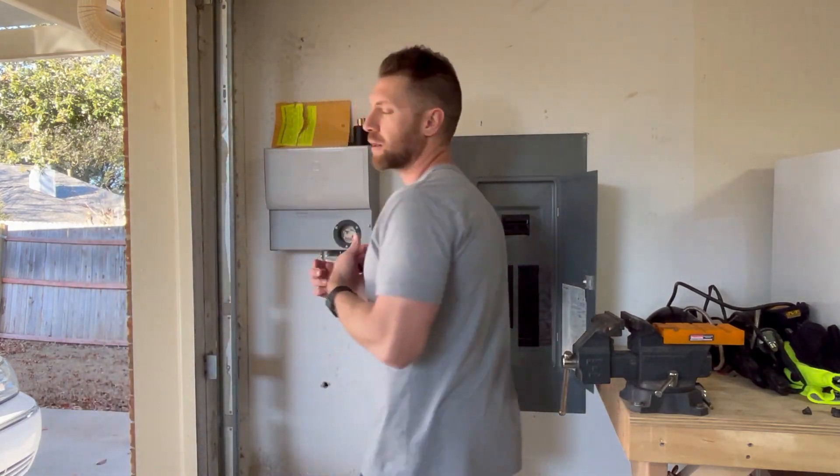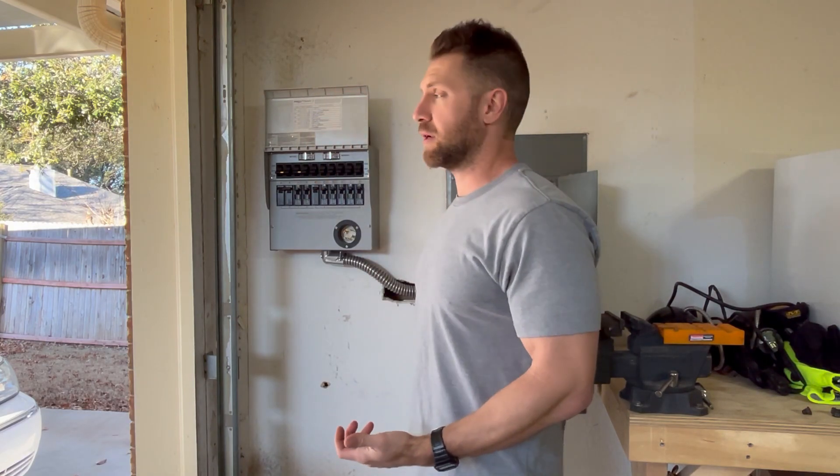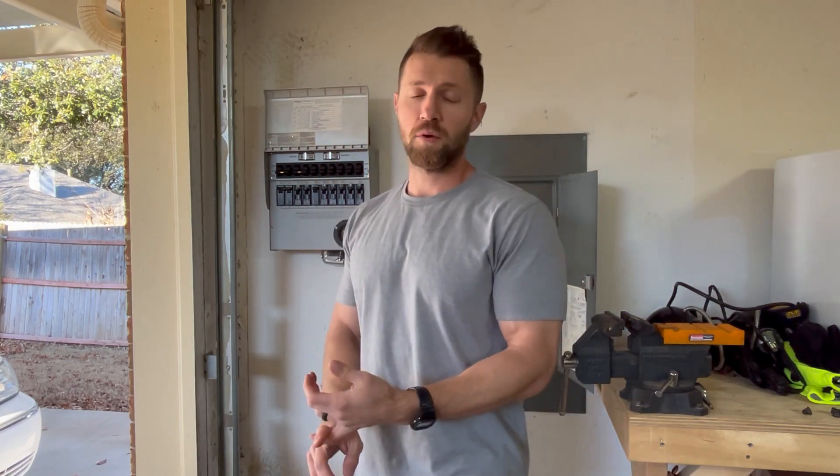What does a transfer box do, you might ask? We've had recent power failures in Texas in the last two or three years, more and more often. With the storms we've been having and the gross amount of people moving in, it is causing a lot of havoc on the grid, and so we're trying to prepare for that.